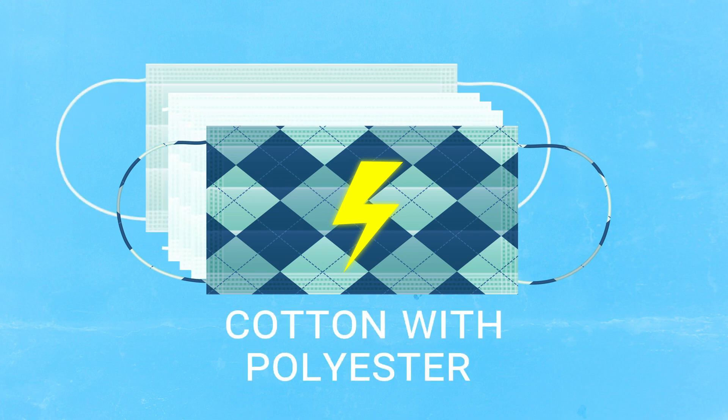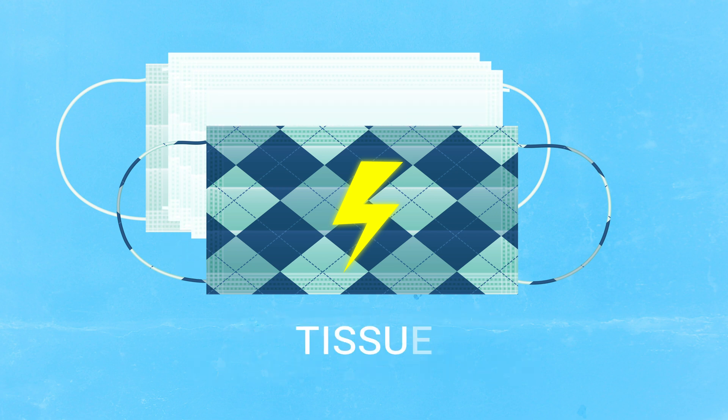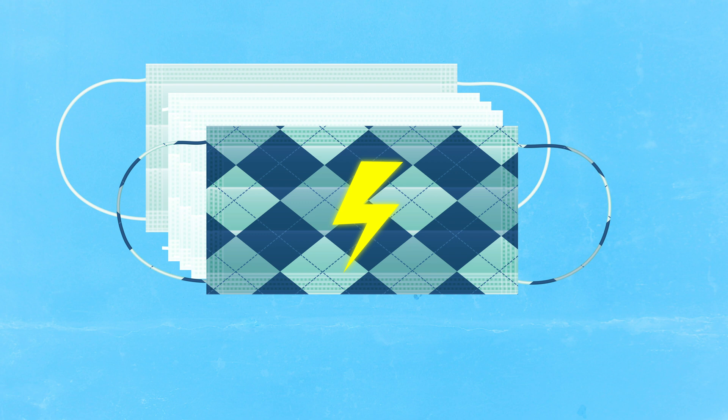Use a multi-layer face mask with the right fabrics, like blends of cotton with polyester, or cotton with rayon or nylon. Three layers of disposable face tissues in the middle, and you can generate an electric charge that will last for the entire day.